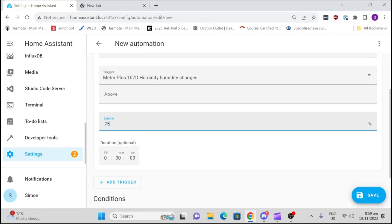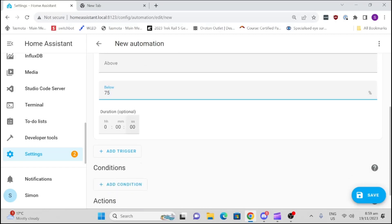The reason I'm using 75% is that we're sitting at 85% at the moment — we've got very high humidity here in Auckland. If you're in a drier climate, you would select a lower number based on your starting humidity.